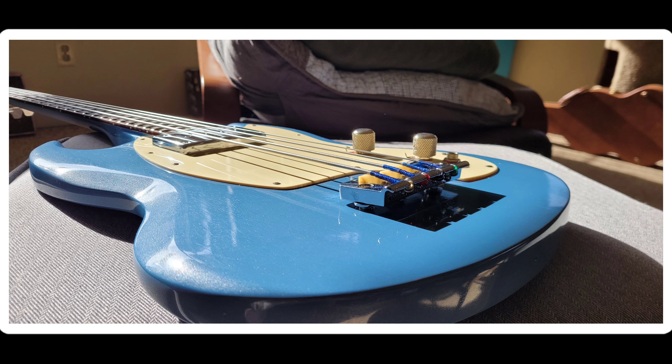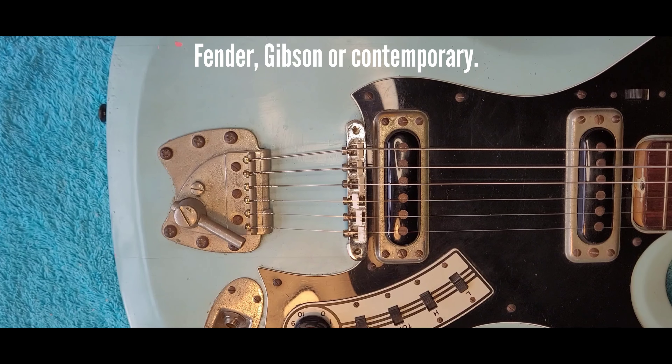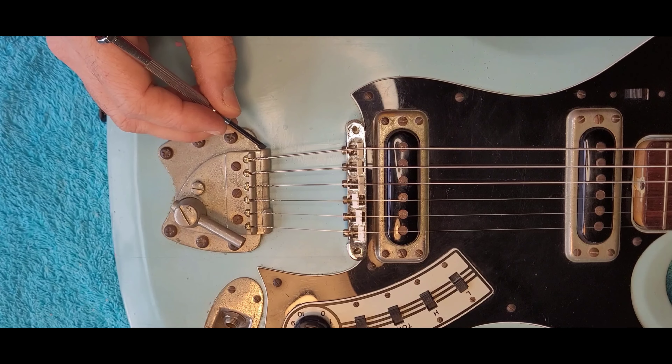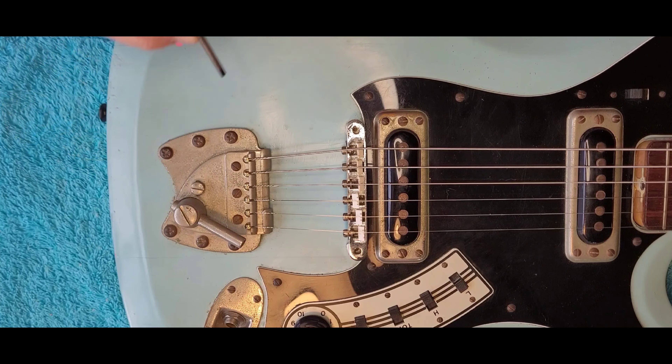Most of the guitars that I see, the origins of their hardware are pretty obvious. It's pretty generic — kind of walks a fine line. But this guitar is different. What these Hagstroms tend to remind me of is a lot of the hardware that you saw coming out of domestic production in the United States during the 1930s.